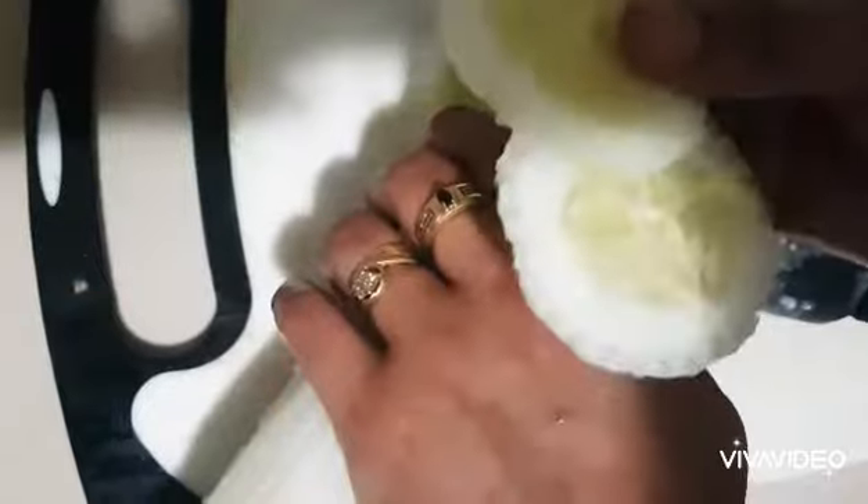I'm using a fork to make a design on the cucumber, so that the slices look like flowers.